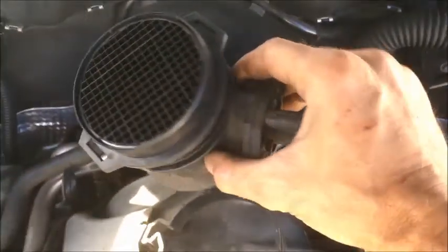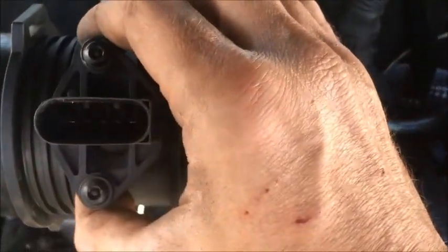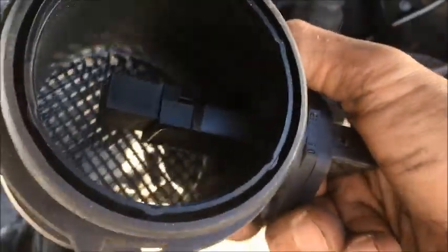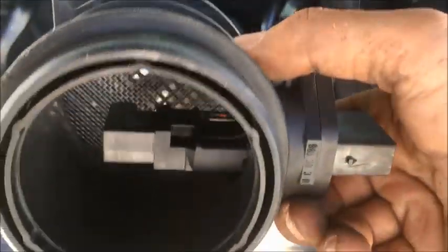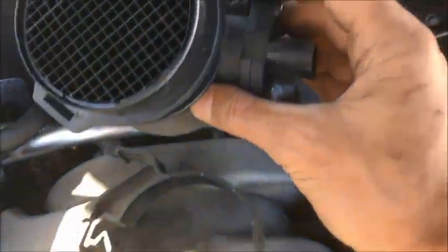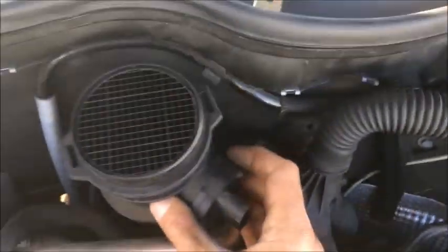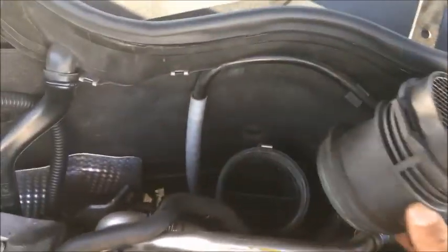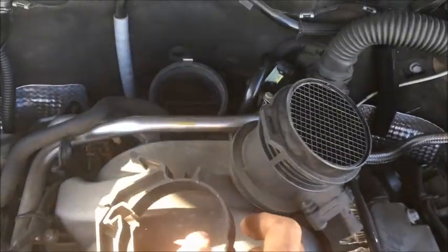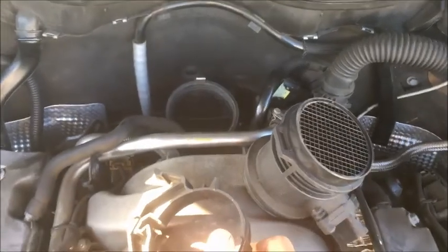Now I'm putting back the part that has the mass air flow sensor — I didn't change it. It looks clean, so I'm not going to change it for now. Even if I have to later, it's not too much work to get it out. This collar holds it in place, and then I'm taking the car for a spin.